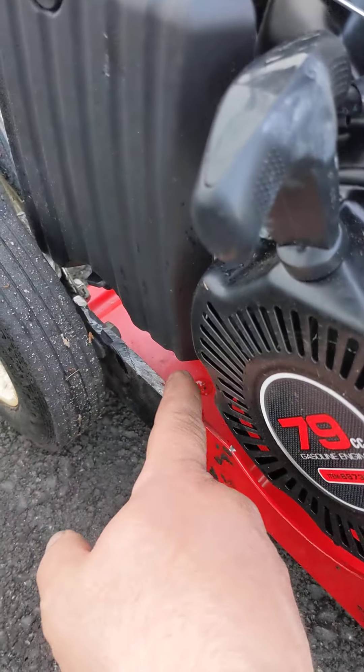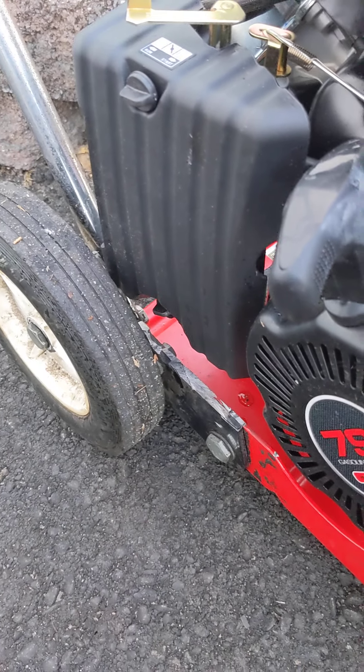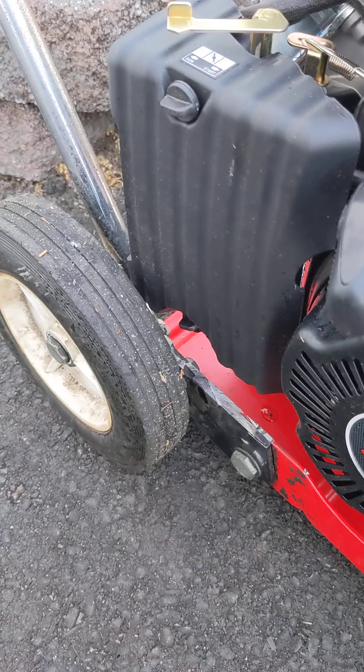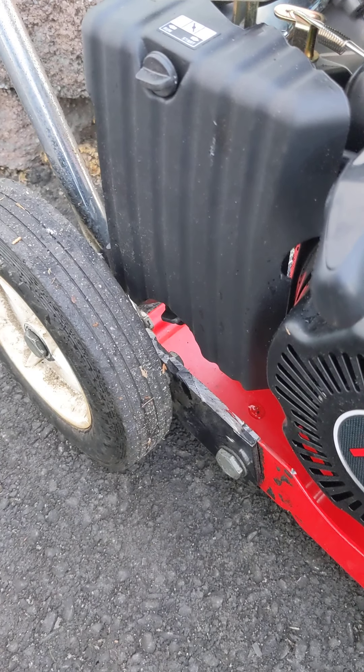There used to be an adjustable wheel here where you could move the height in case you were edging on an angle or if you wanted to do a curb line. I had to grind that off and bolt it in a stationary position, because as you can see I have just enough clearance between the wheel and the air box.